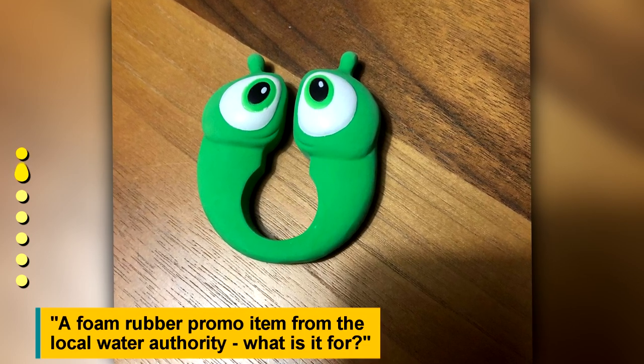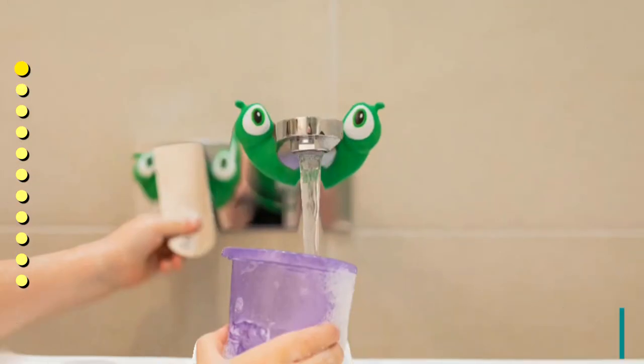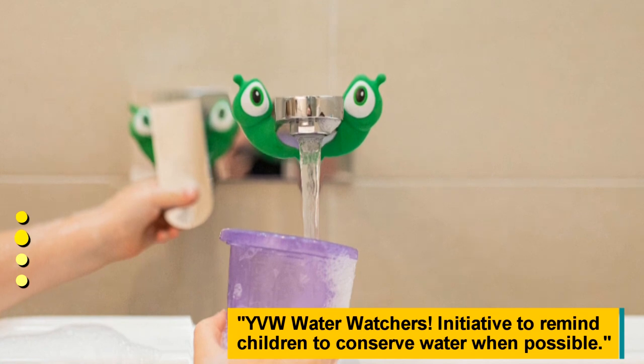A full rubber promo item from the local water authority — what is it for? It's from the YBW Water Watchers initiative, designed to remind children to conserve water when possible.